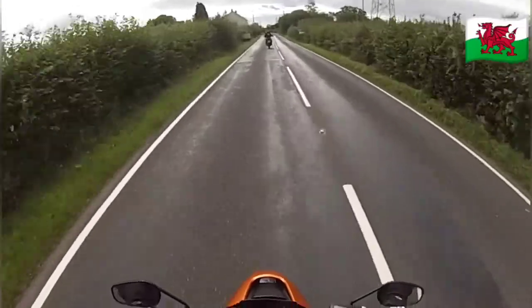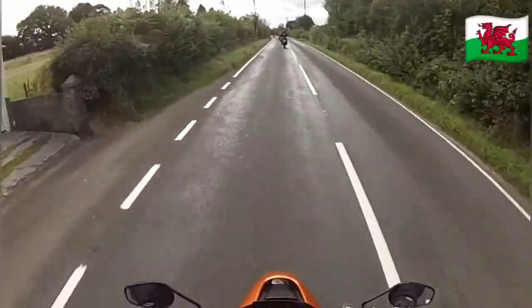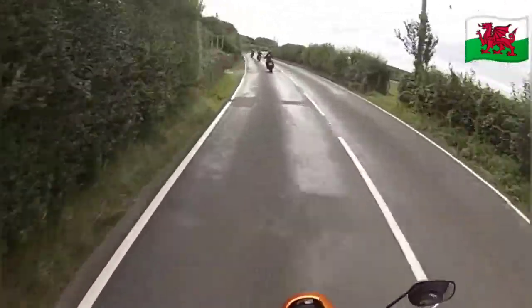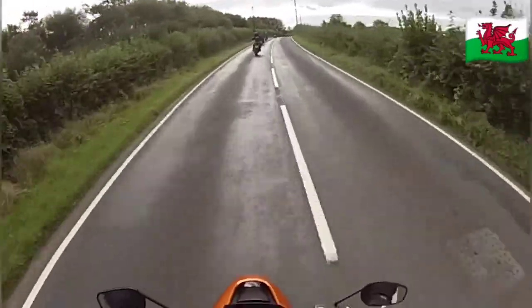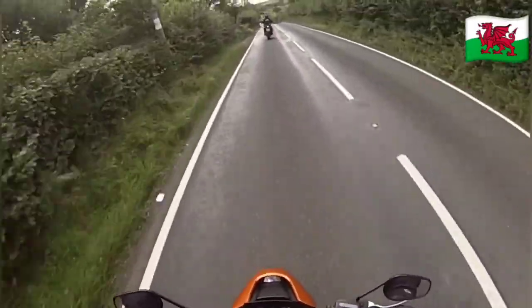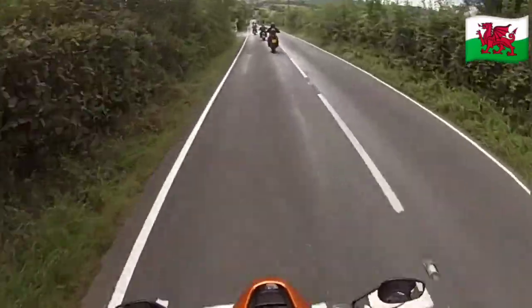It's just very torquey. It feels a lot like the early 883s — narrow, very thin, very flickable, only a bit taller and with the foot pegs further back, which is nice.